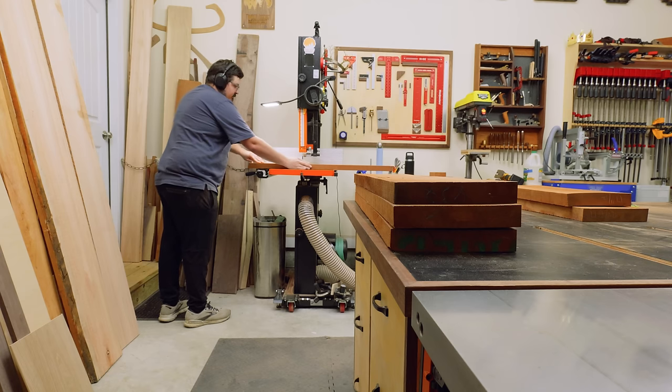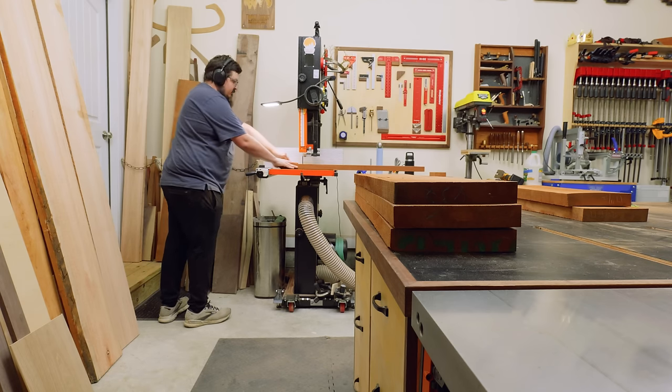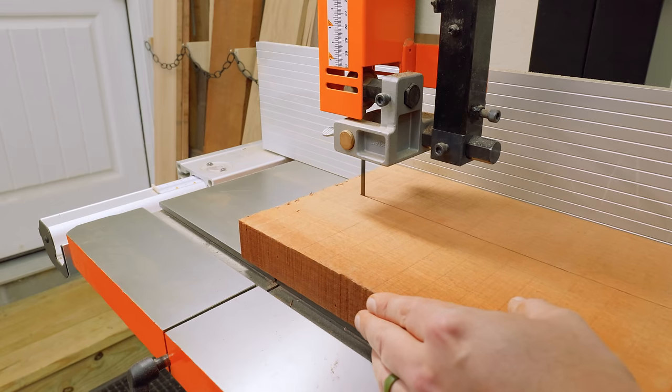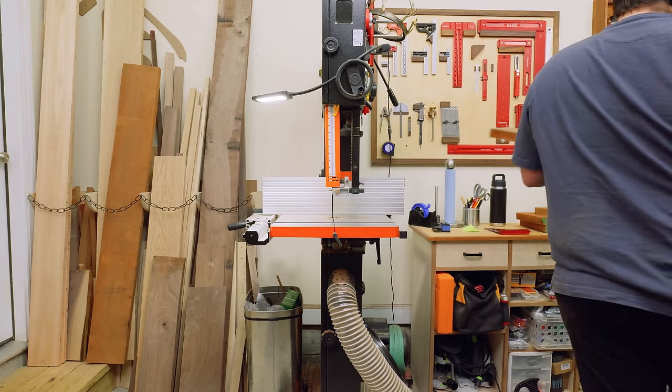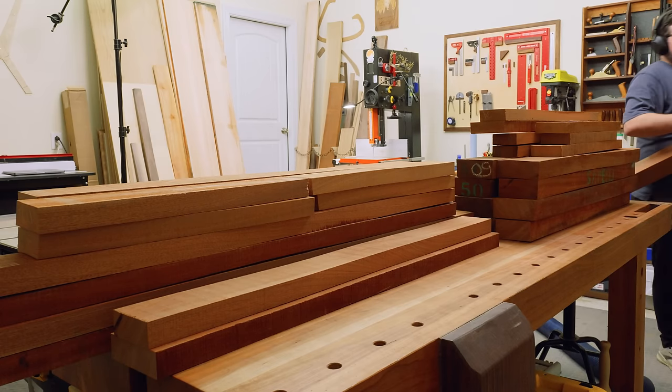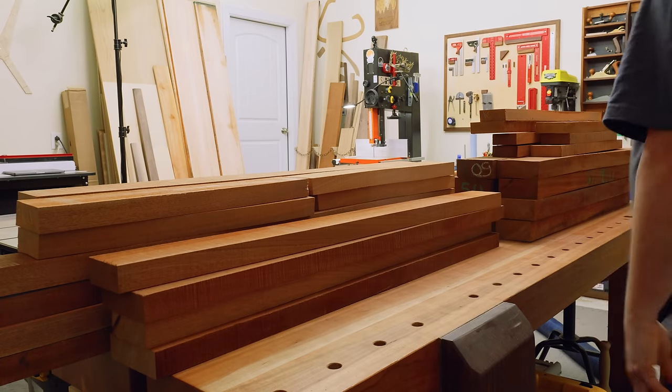I really love using a bandsaw to rip down rough lumber like this, but if you don't have one, the next best option would be to mill it completely flat and then rip it at the table saw. What you definitely don't want to do is rip rough lumber at the table saw because it could twist and pinch the blade, which could cause kickback.